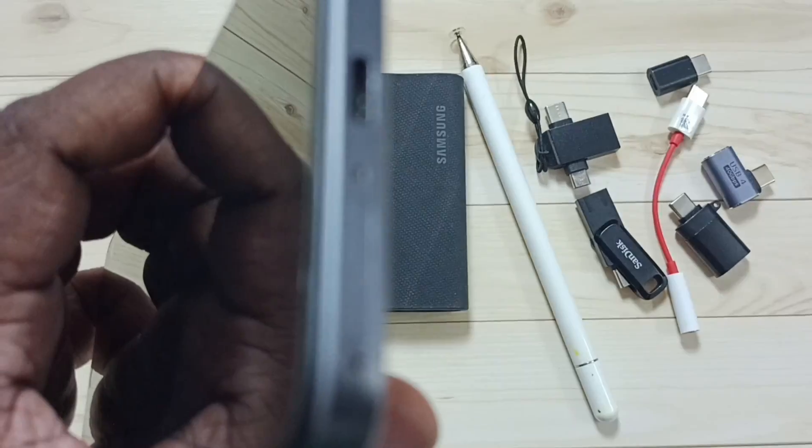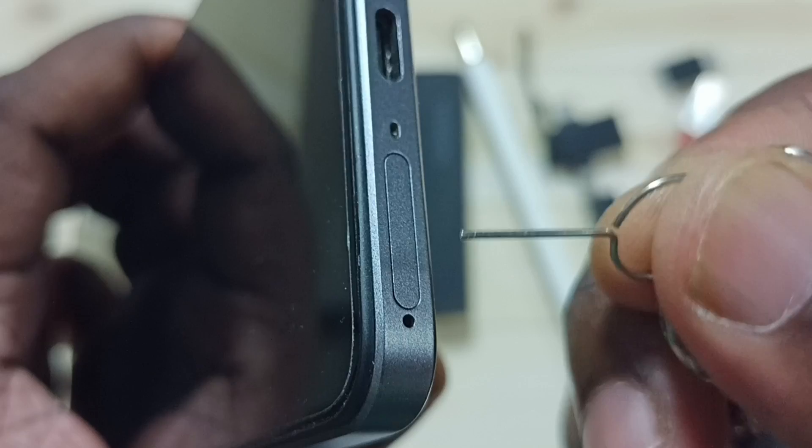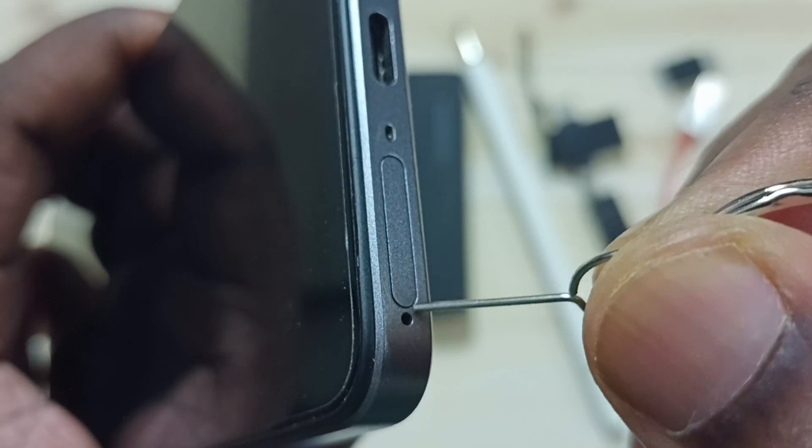Hi friends, this video shows how to insert a memory card. First we have to open this SIM card tray, so we can use this SIM card removal pin.